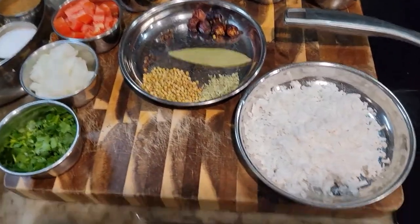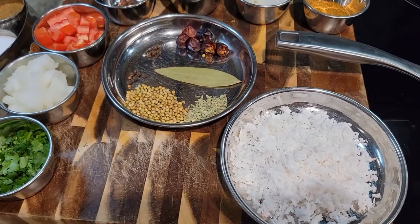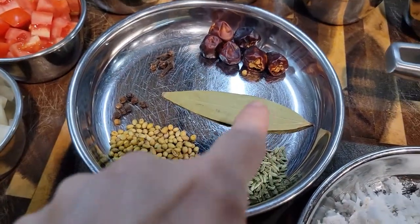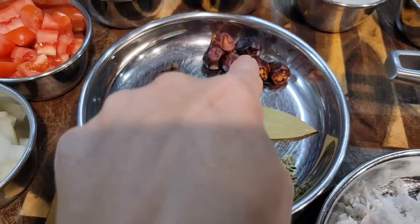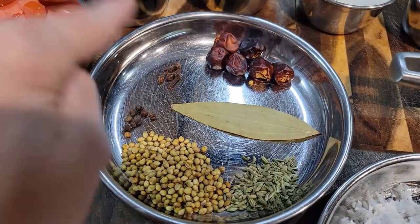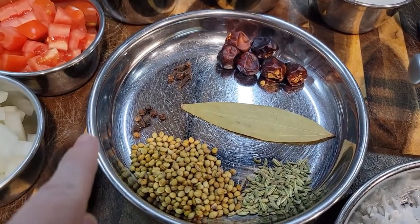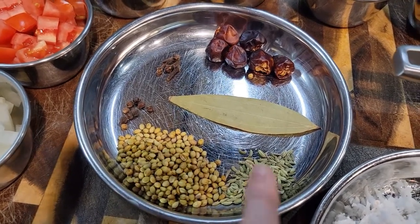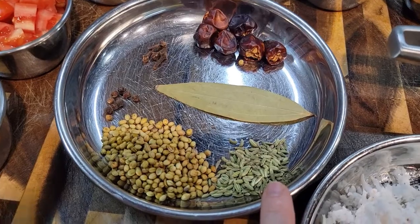I have everything ready for you guys. So we have about half a cup of freshly grated coconut. Here we have a bay leaf, six round chilies, four cloves, eight black pepper, one tablespoon of coriander seeds, and a teaspoon of fennel seeds.